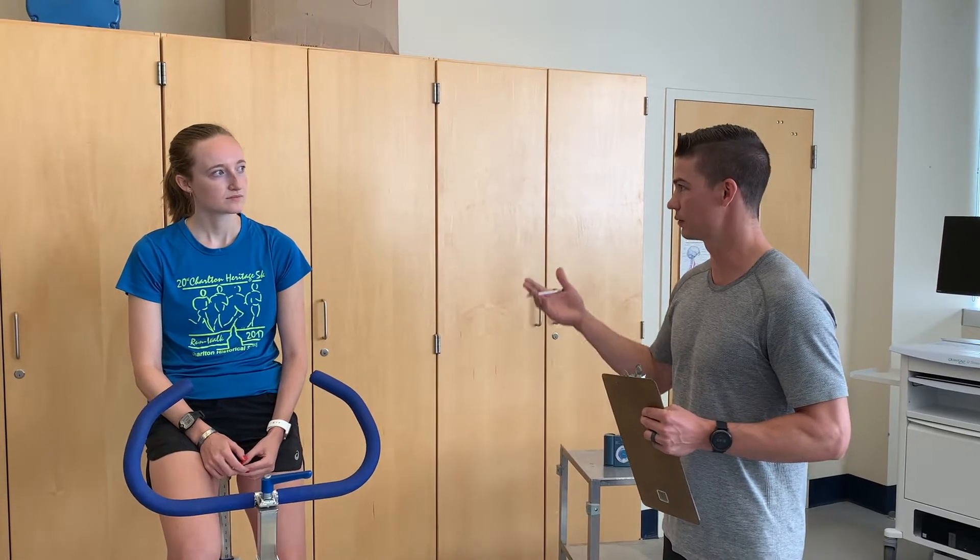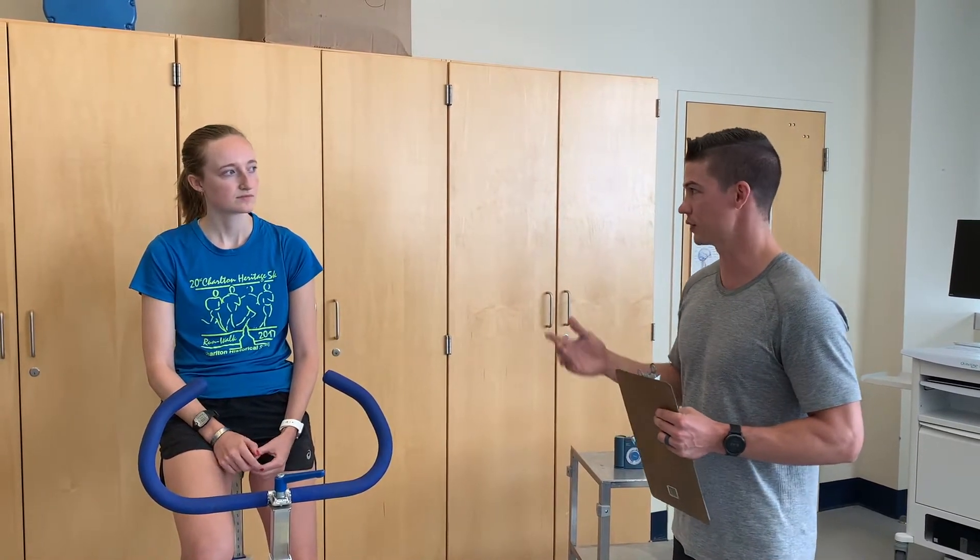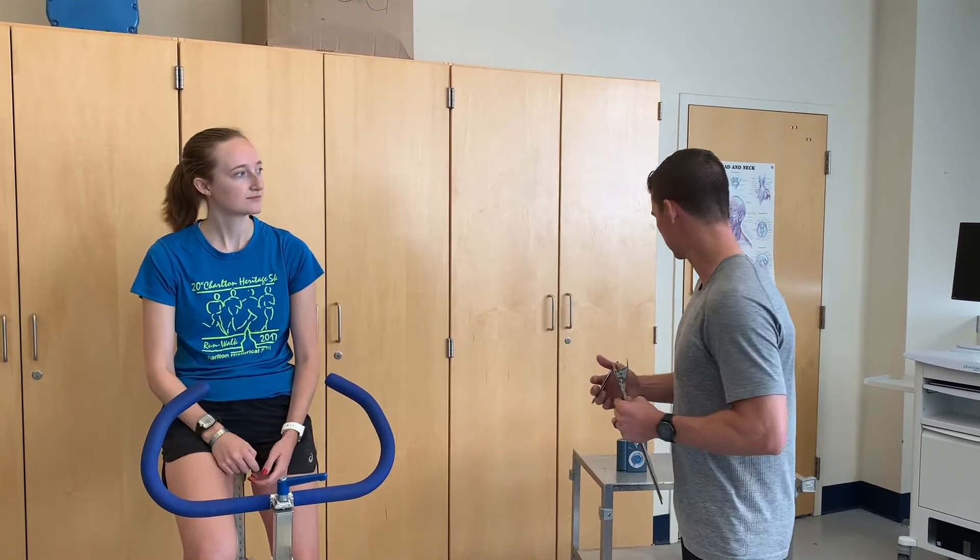After that, there's a decision point where we're going to decide what the next resistance will be based on your heart rate. We'll get to that when we get to it.